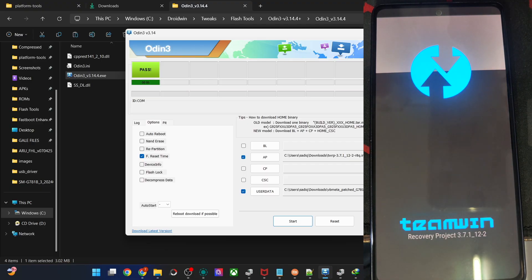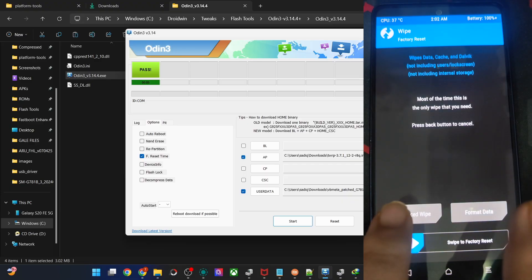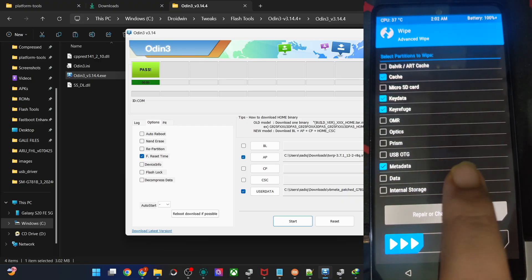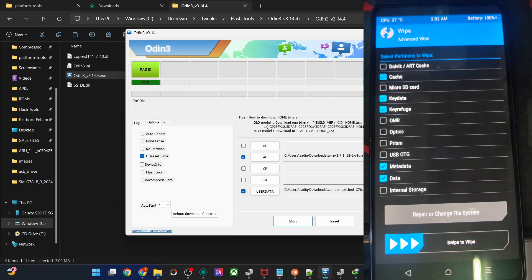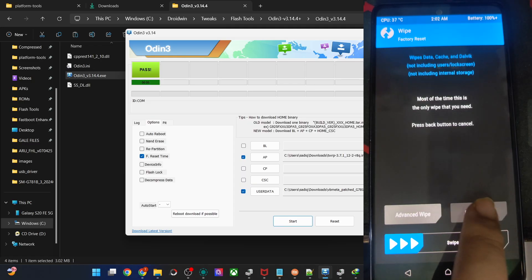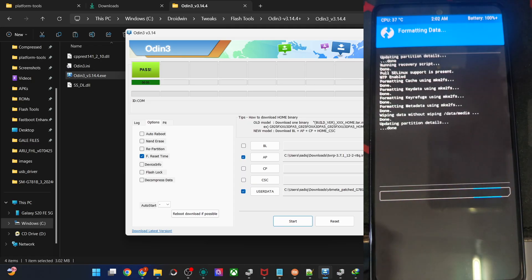The phone is now in recovery mode. Go to Wipe, then Advanced Wipe, and check mark Cache, Dalvik, Data, Internal Storage, and Metadata — five slots total. Swipe to wipe. Then go back, go to Format Data, type 'yes', and confirm. Both wipe and format are required.